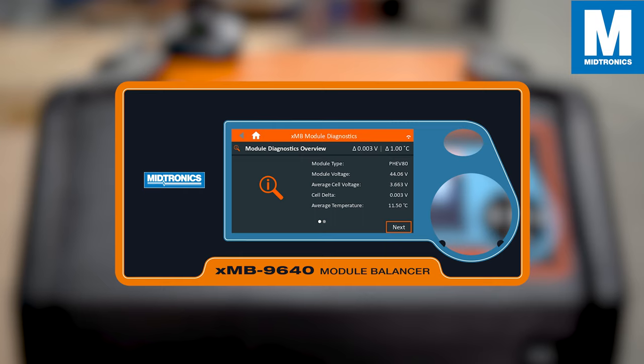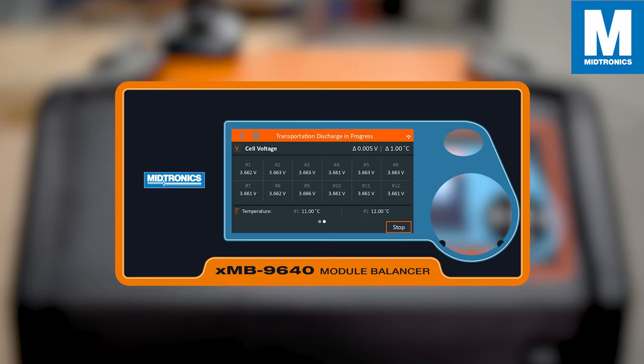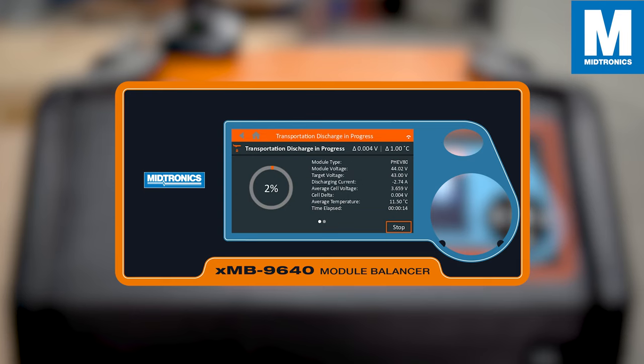By clicking next, the XMB will now discharge the module to a safe state of charge level. If for any reason you need to stop, press stop on the bottom right.